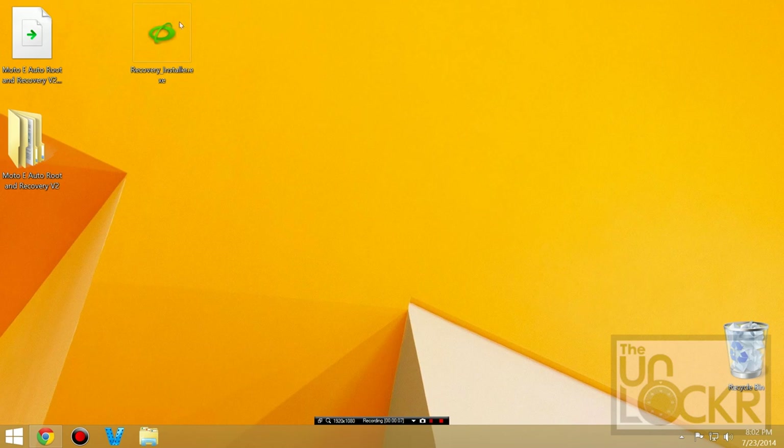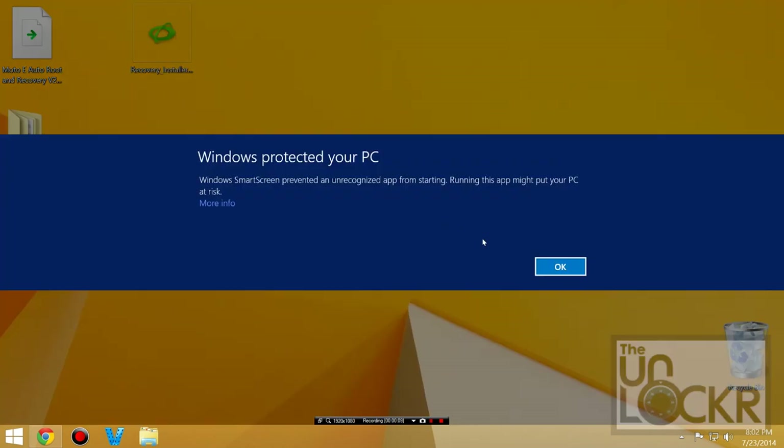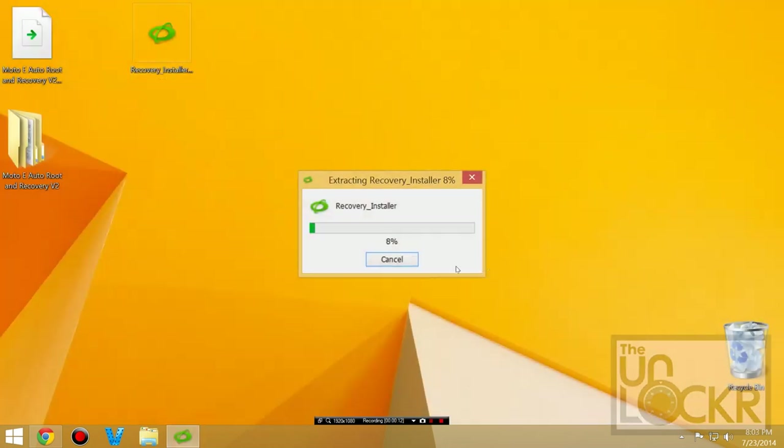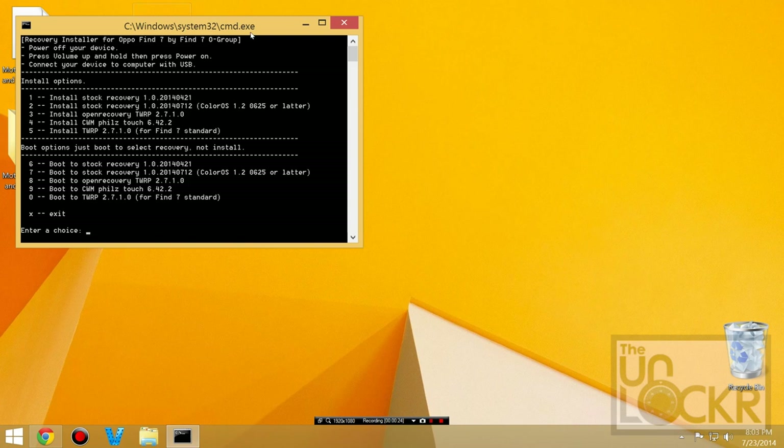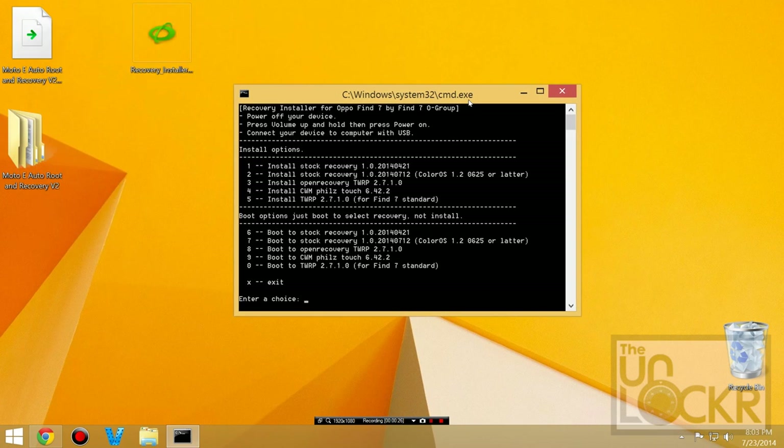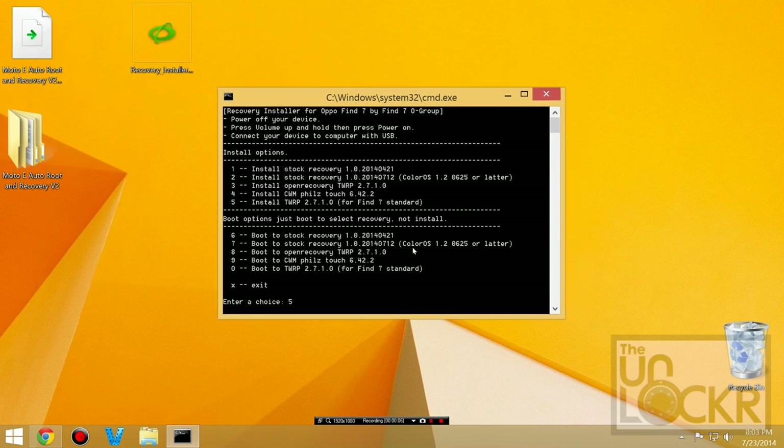Once it's done downloading, you're going to double click the .exe file. Windows is going to tell you it's trying to protect you — hit More Info then Run Anyway. Hit yes, and you'll be presented with the toolkit. Then we're going to push five in this case, but if this toolkit changes it might be a different number. You want to install TWRP for the Find 7 standard, and hit enter. A bunch of text will just flash on the screen really quickly — hopefully it installed.